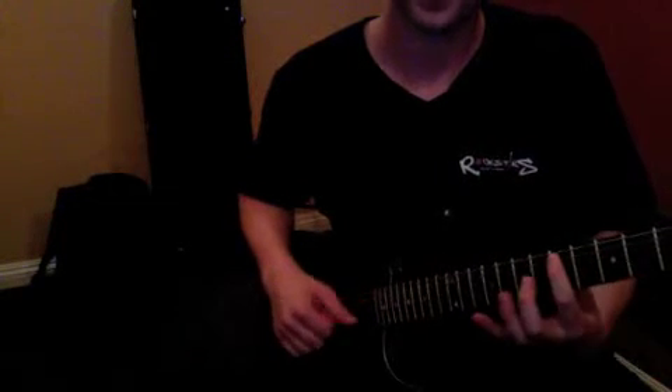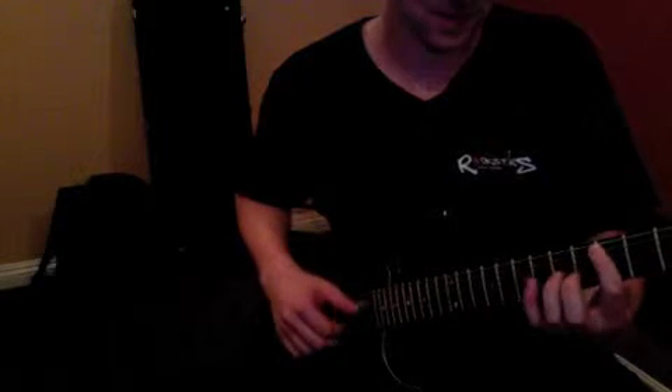Now our thumb is gonna play this bass line down here, and up here we've got this chord. All together it's gonna sound like...